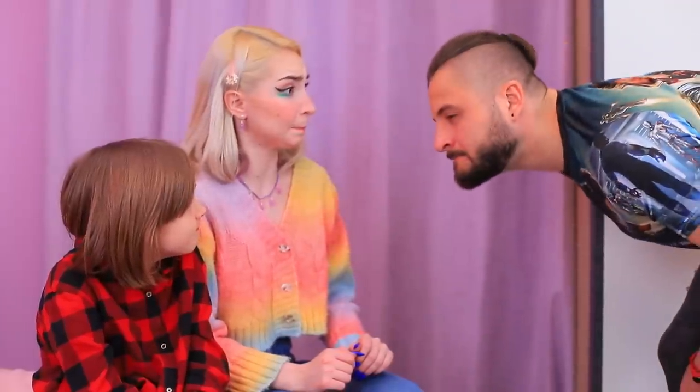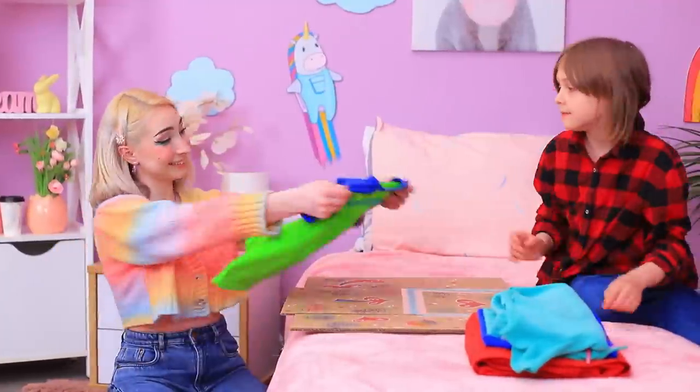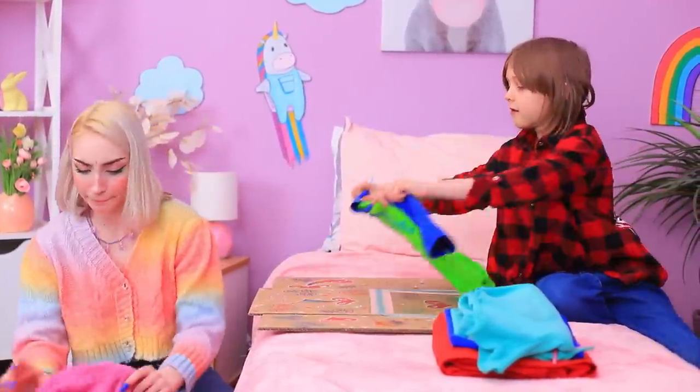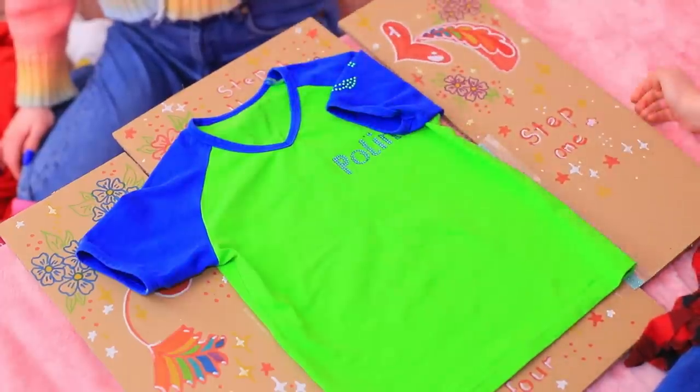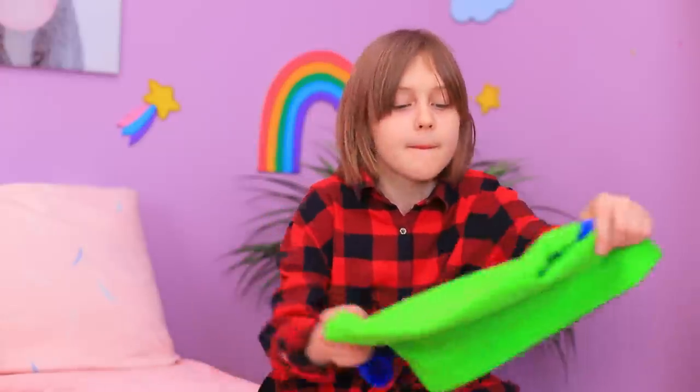Here! This'll help you out! Folding cardboard! We got it! One, two, three! Fold it! Go on! It worked!